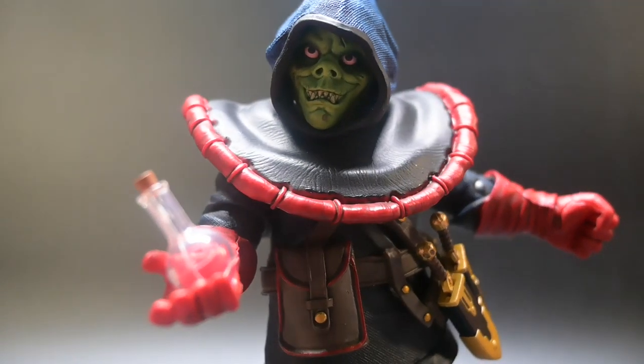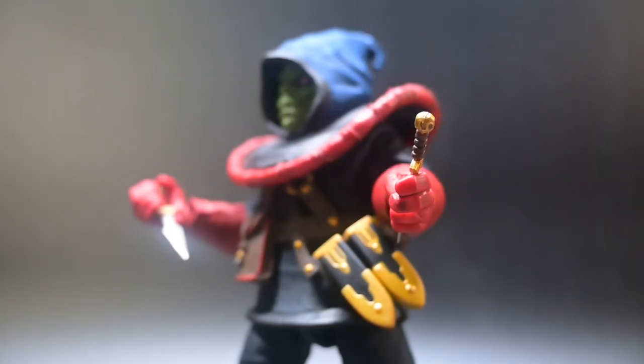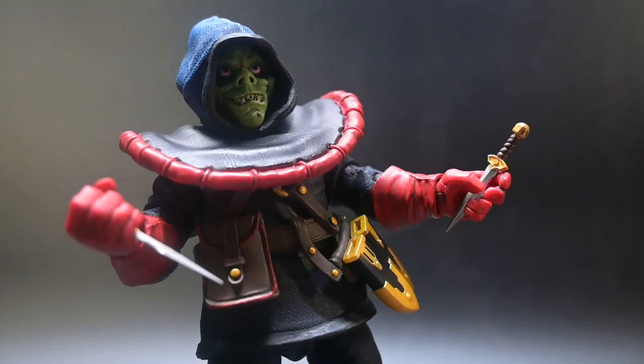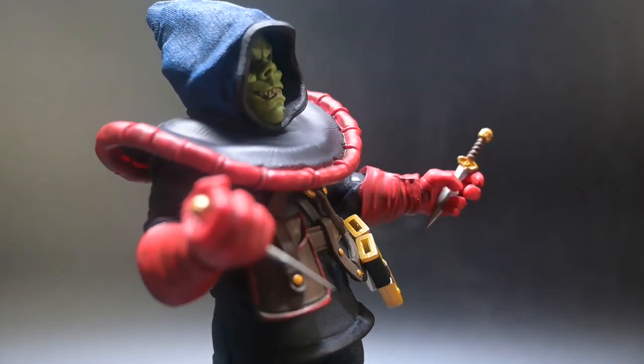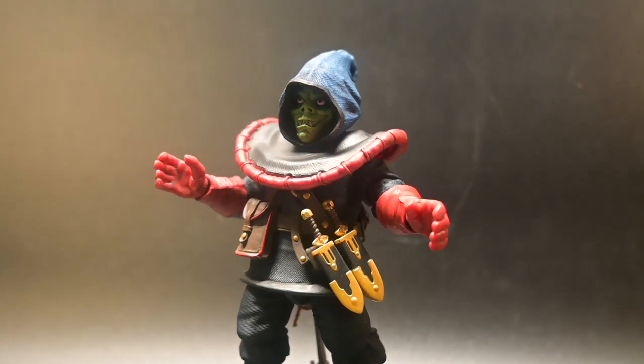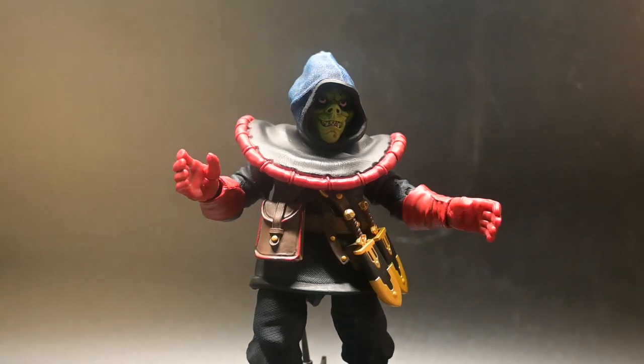With all these incredible features packed into one figure, the Dungeons and Dragons Ultimate Zarek action figure is truly a must-have for any collector, whether you roll constant natural 20s or are cursed to forever roll ones.